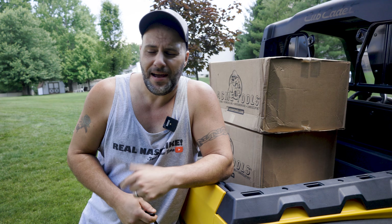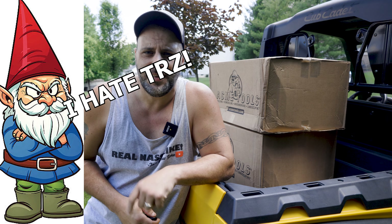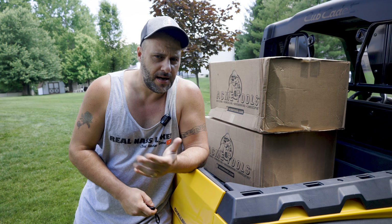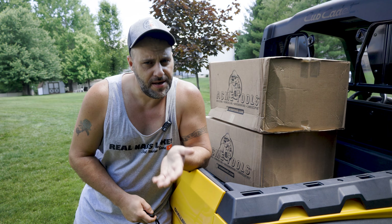That said, Makita and their pesky Makita gnome doesn't like us and I don't like them. But thanks to Acme Tools, we're able to see the newest and latest greatest tools coming out of Makita.